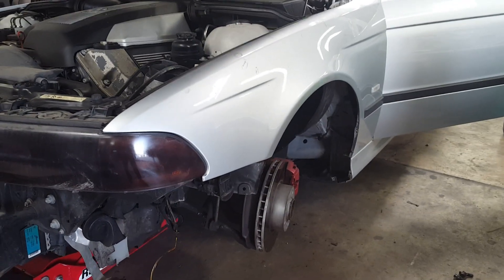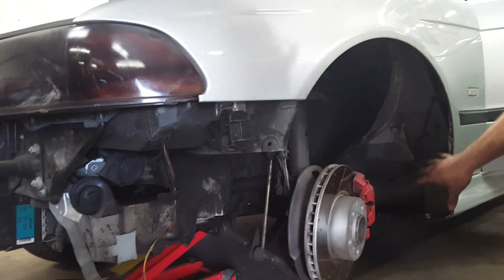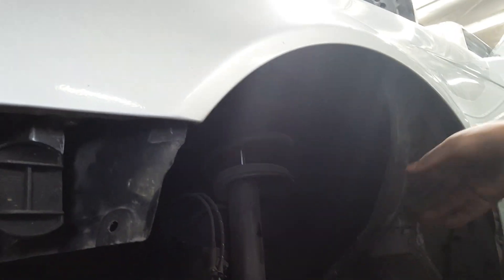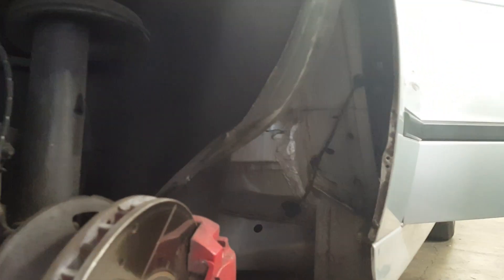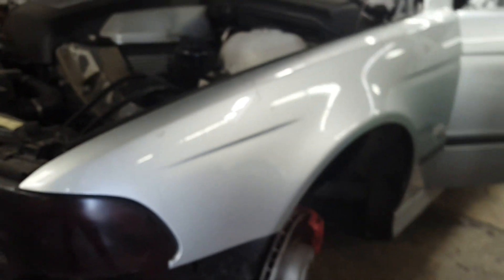The first thing we did is we jacked up the car and removed the tire on the side we're going to be working on — it's easier to gain access in here. I also removed the fender liner to give us access to three of the bolts in here; those are going to be 10 millimeter bolts. I also removed the front bumper. You don't need to do this, but today we're doing it as a visual to show you the 10 millimeter bolt underneath right there.